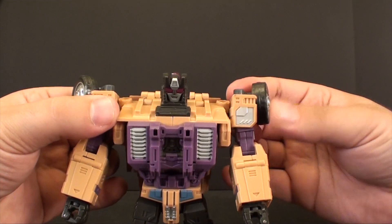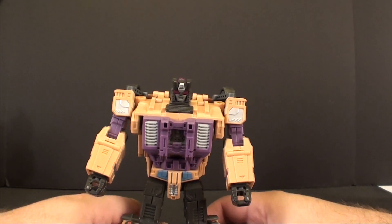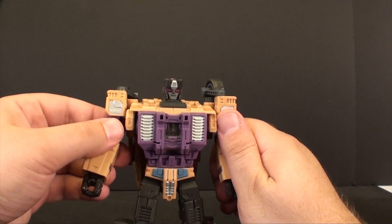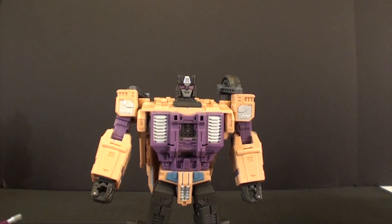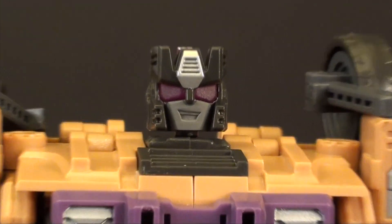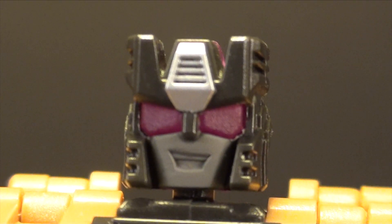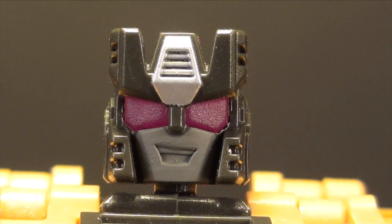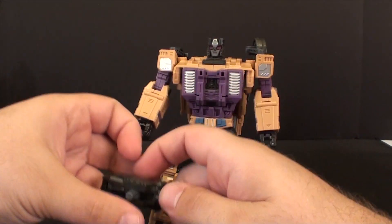I like to have the wheels angled in — you may want them angled out at the top, but I prefer to keep it as compact as possible. And there we go, we've got Swindle! I've got to say it's a pretty darn good likeness of him. Without a doubt that is Swindle, and he does have some decent light piping there. Pretty cool — I like the light piping on this guy.